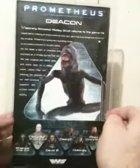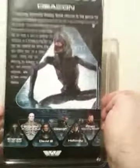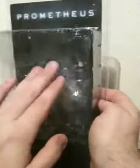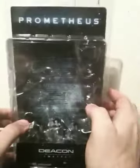It also shows a few other figures available for this particular series. Aside from the packaging, which I actually really like — the artwork on the packaging, I think it just looks really nice. But then again, it's NECA — they really do a good job on all their products.